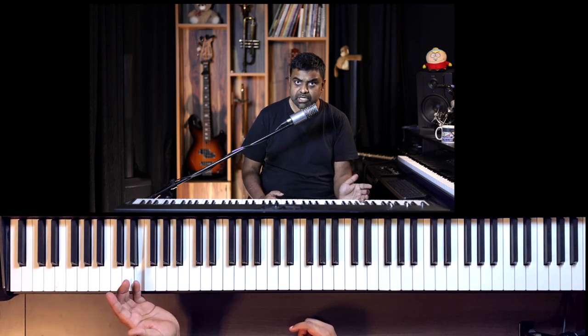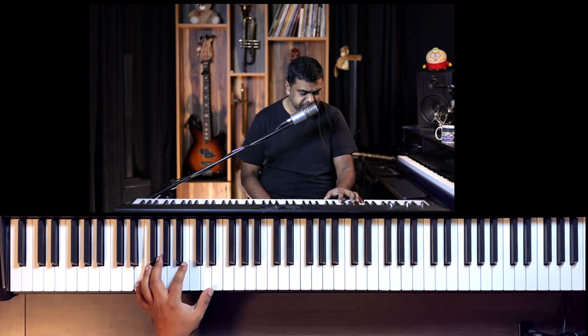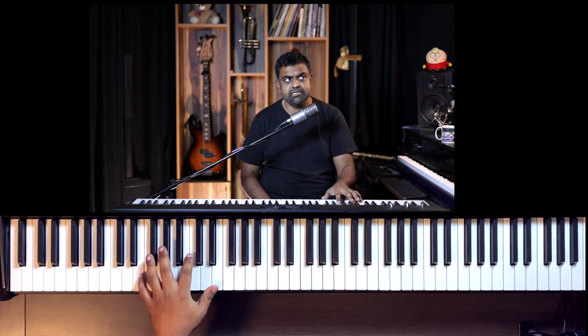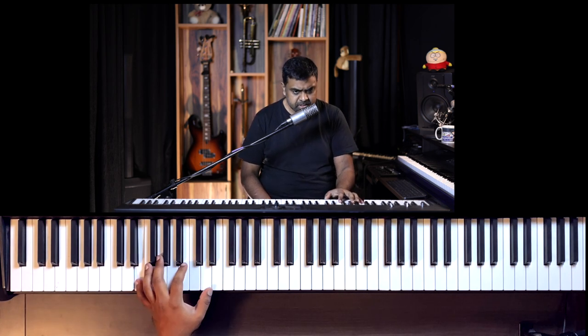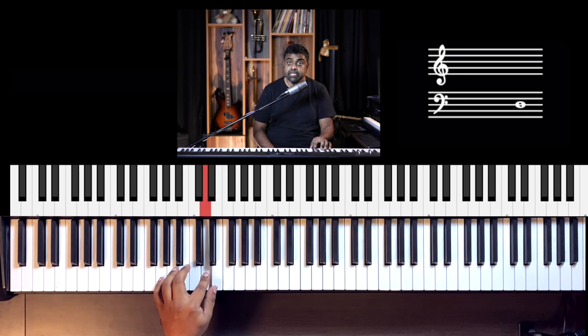Usually the one of the bar will be a deeper bass — the lower note — and then you play around. A common bass line could even be built just using the pinky and the thumb playing octaves, and that itself can make something very catchy.